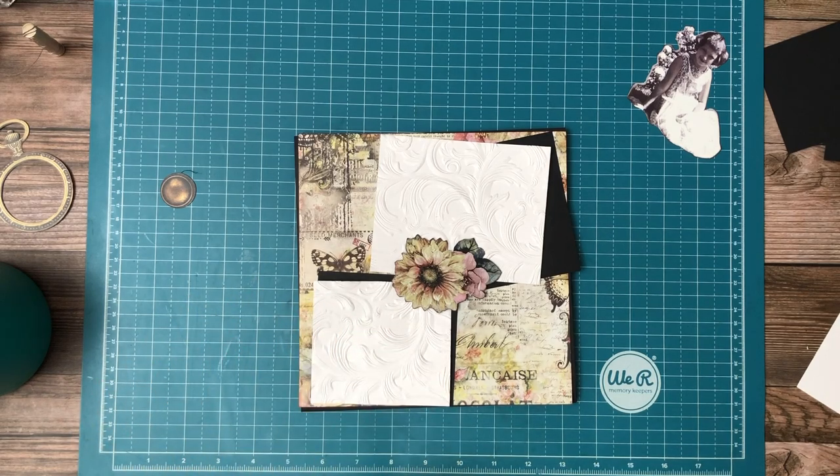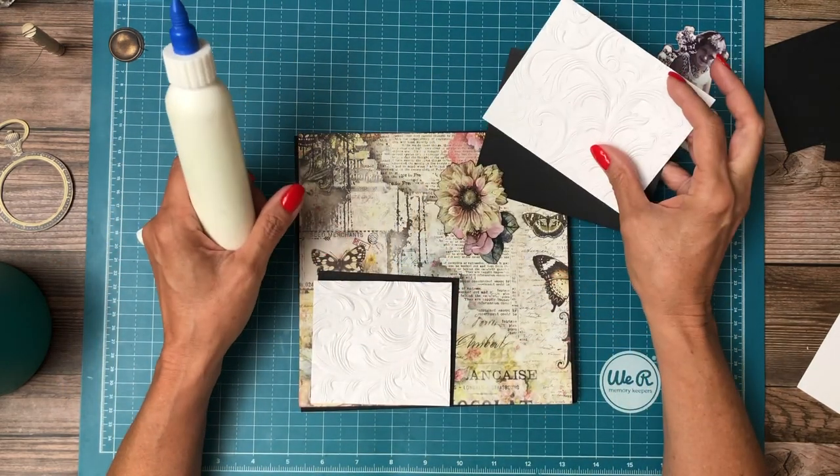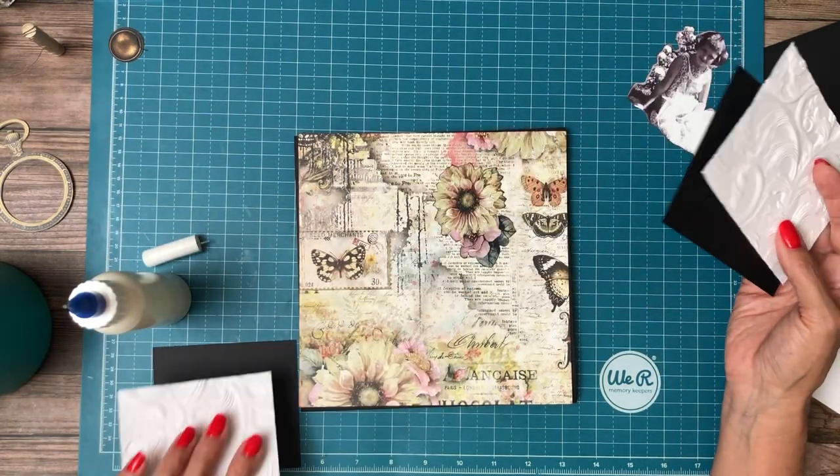This collection is gorgeous all by itself. You don't really need to layer the papers. In fact, I'm remiss to do that because they're just so pretty. It's hard to layer another page on top of what is already a beautiful page.